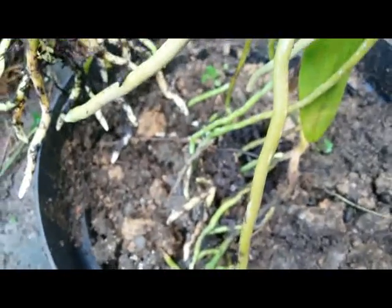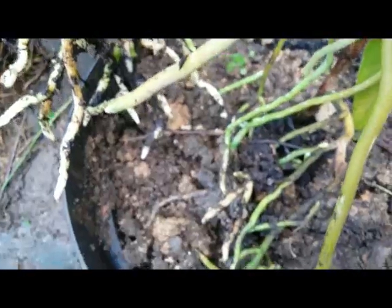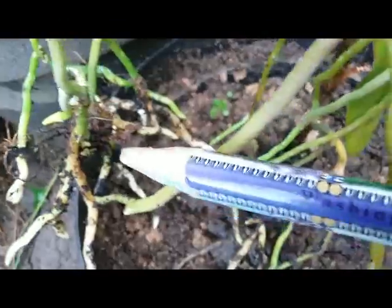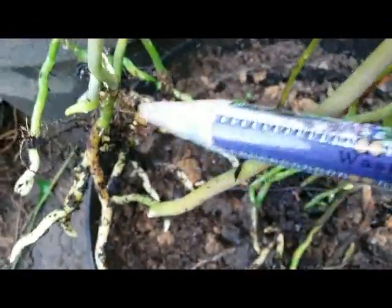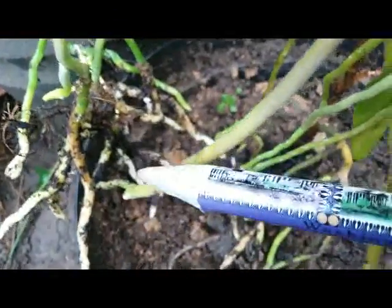Yes, this is a terrestrial orchid and I just want to show you that the root is really planted on the ground. I just lifted up this orchid plant and we can see the very healthy root really planted on the ground, on the soil.